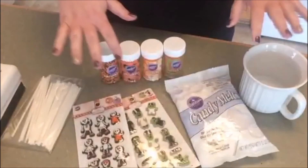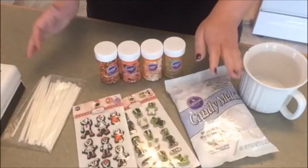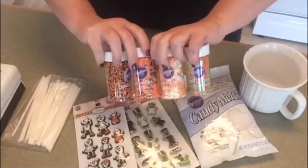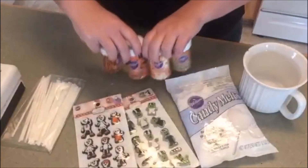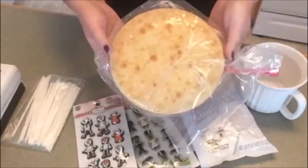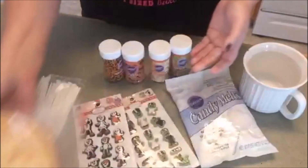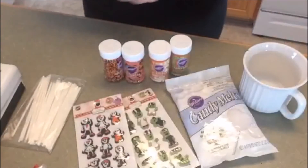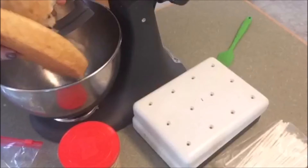We're going to be using some Wilton products today. I have my candy melts, some fun decorations, a whole bunch of sprinkles, and a cake. This is just half a round cake with some simple frosting. All right, so we're ready to get started.